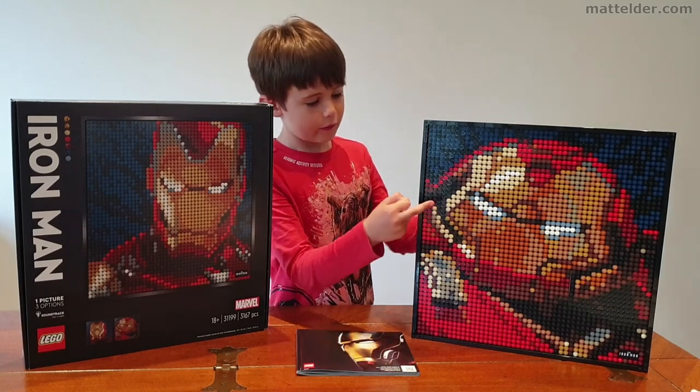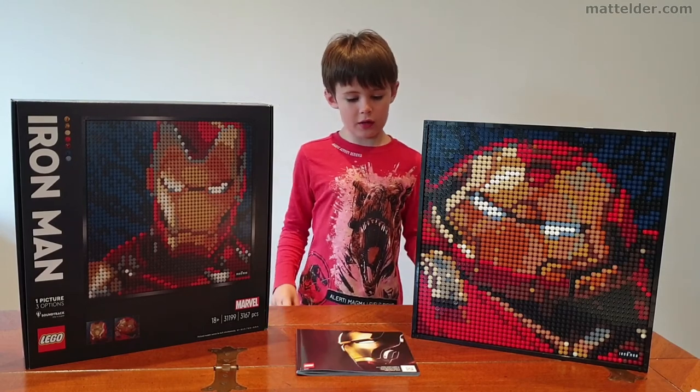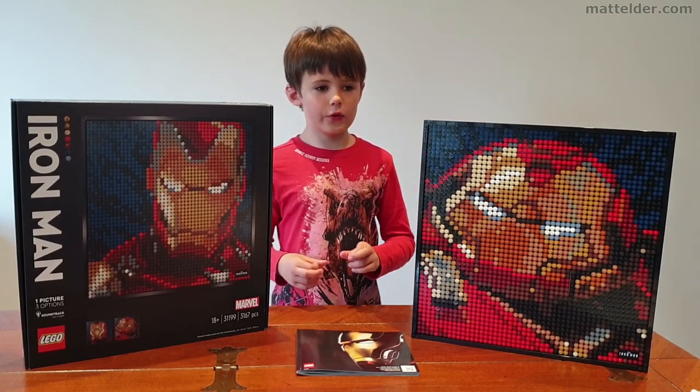Today we will be reviewing this Hulkbuster Lego set and doing a timelapse of it, so enjoy.